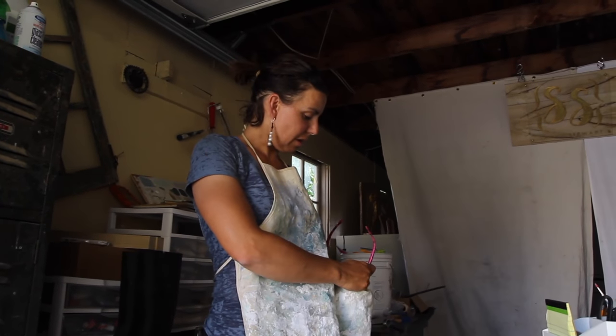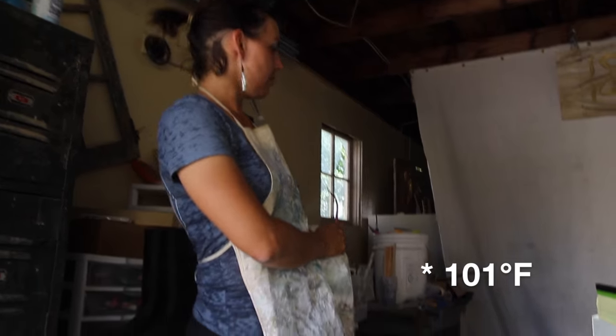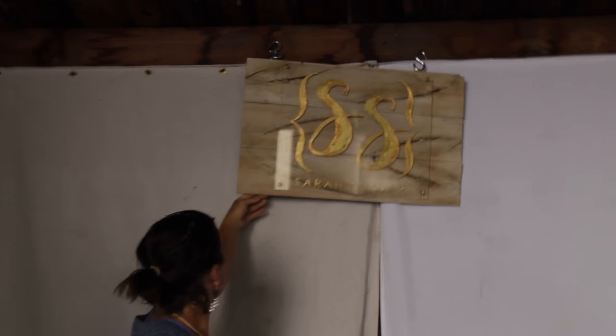It's probably about 103 degrees out here — I say that because yesterday it was — and in this garage it's probably a little bit hotter. I'm putting up my sign. This is my first prototype sign I've made, and it's made out of some reclaimed walnut flooring.